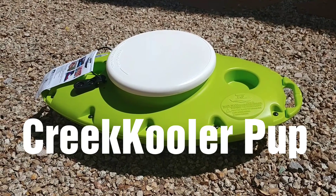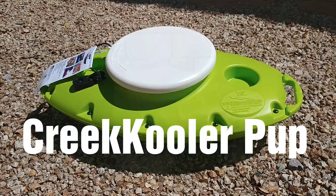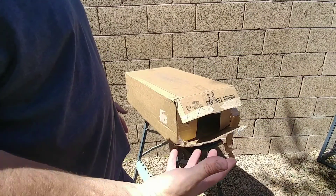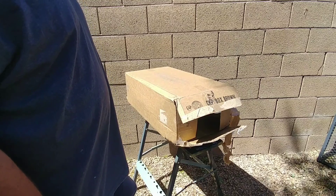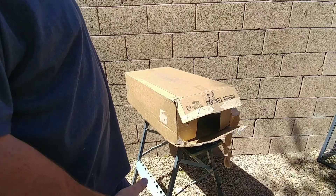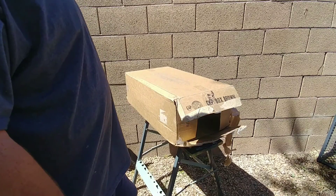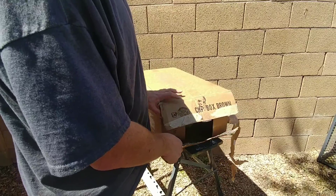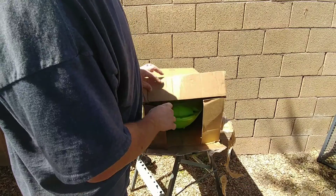This unboxing video is for the Creek Cooler Pup. I saw the website about a year ago after their Kickstarter campaign had stopped and I contacted them to find out they were still going to make it, and they said they were, so I finally got the chance to order it. The box is already open — I started this video but there was some neighborhood noise going on, so I started over, but here we go.